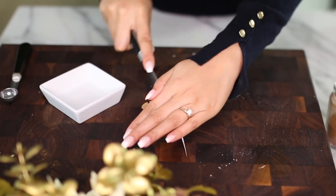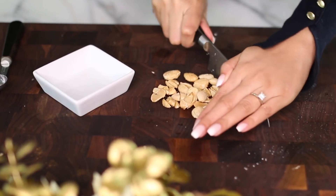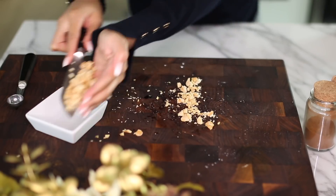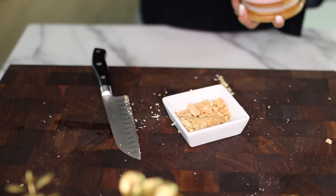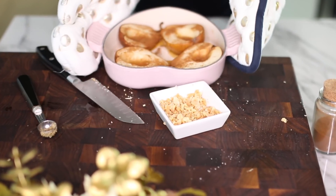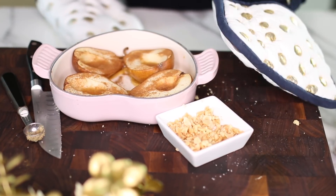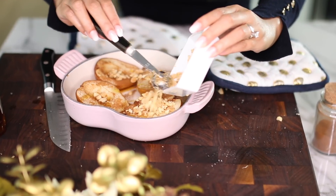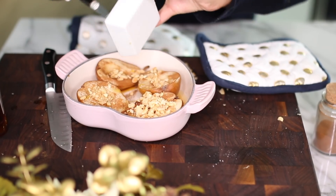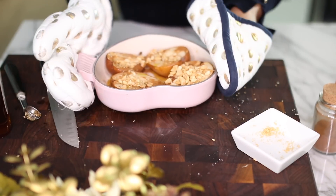I'm using marcona almonds, but you can use anything you have on hand — pecans, pistachios, whatever nut you want. I give them a rough chop and mix them with a little bit of brown sugar, which is going to help everything caramelize and get super crispy. Once the pears are done baking, I sprinkle them with that sugar and nut mixture and put them back in on broil for three minutes.